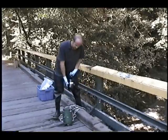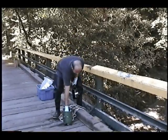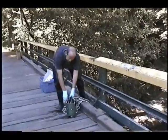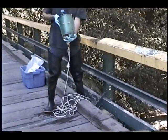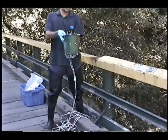It consists of your sample bottle and a weighted bucket. I'll put the bottle in the bucket. The bucket has weights on the bottom to make sure the bottle sinks enough into the water.